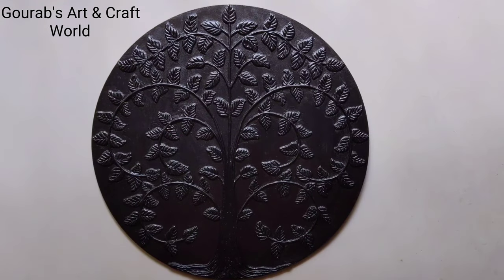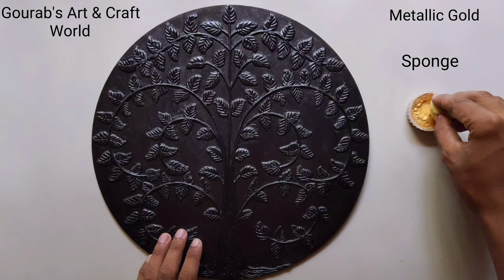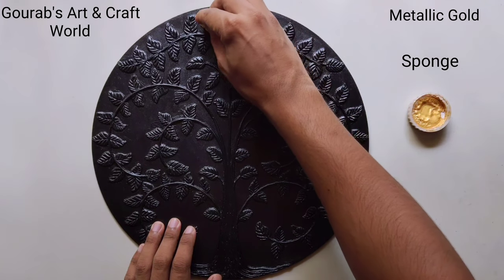After completely drying up, take metallic gold, and by using a sponge, highlight the clay works in this way.